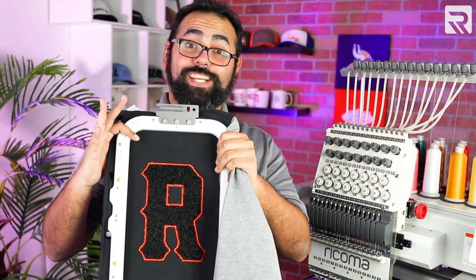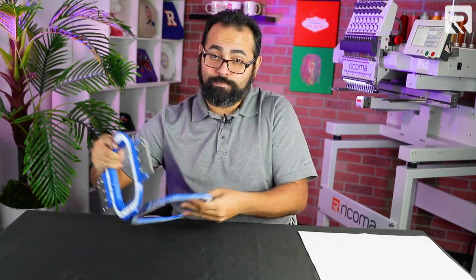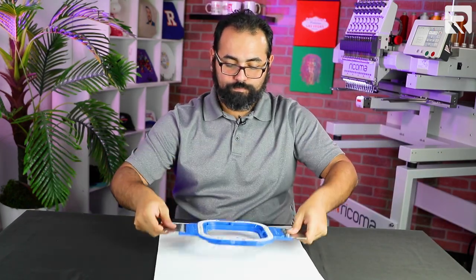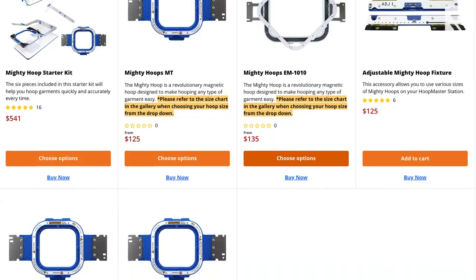Beautiful, that came out really good. Now that we have the first part of our letterman jacket done, it's time to do our right chest logo. For this portion of my design, I'm going to be using one sheet of 3.5 ounce stabilizer and a different mighty hoop — my 5.5 inch mighty hoop. For those of you who have never used a mighty hoop before, I highly recommend it. The powerful magnets make hooping garments as easy as one, two, three. If you're interested in adding the magnetic mighty hoops to your business, be sure to visit shop.rekoma.com today. Now I'm going to hoop my jacket, get it loaded to my machine, and trace my design.